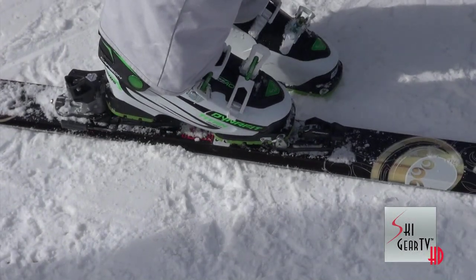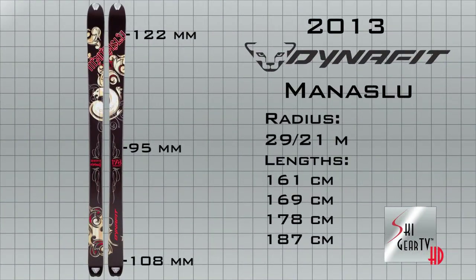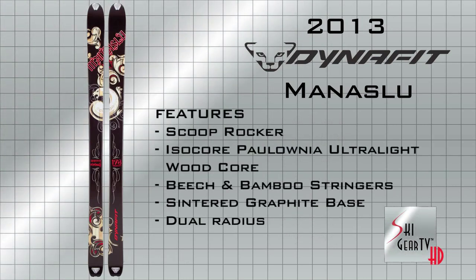I demoed the 169. The dimensions here are 122, 95, 108 with a dual radius of 29 and 21 meters. As you can see, it does have the pin clip system.